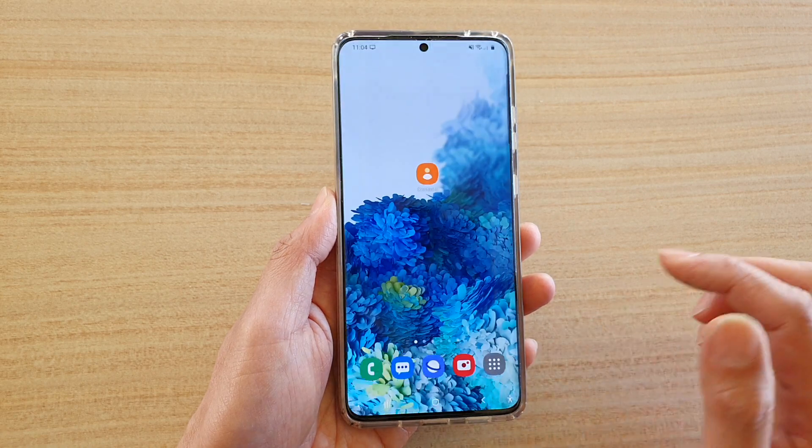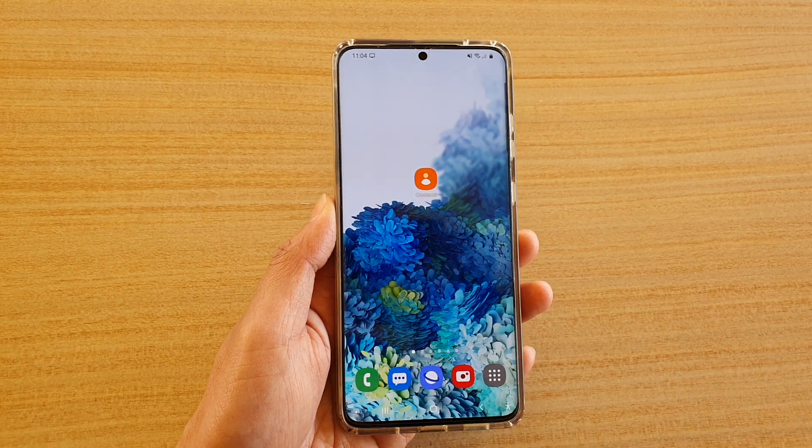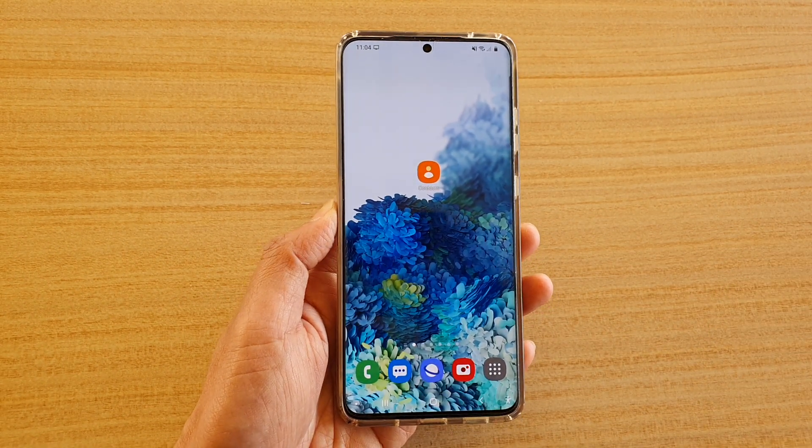And that's it. Finally tap on the home key to go back to your home screen. Thank you for watching this video, please subscribe to my channel for more videos.